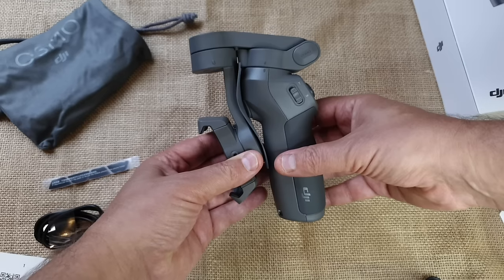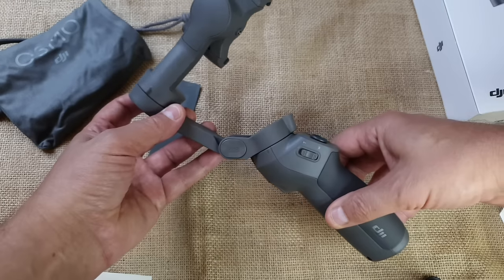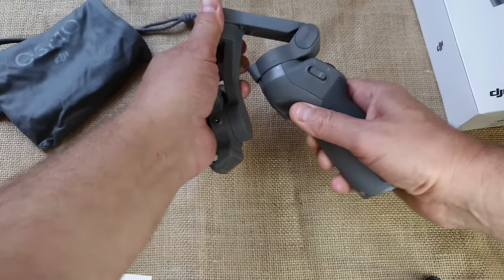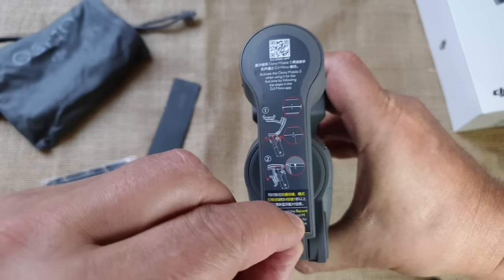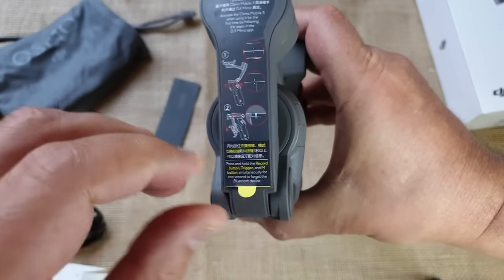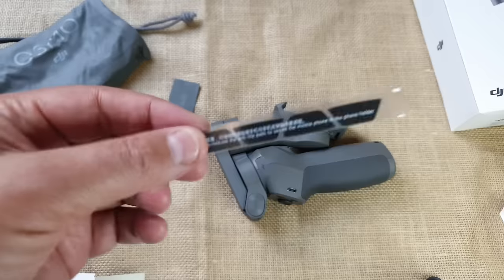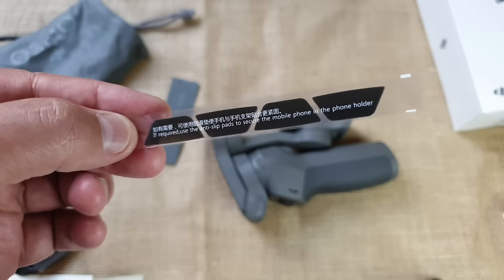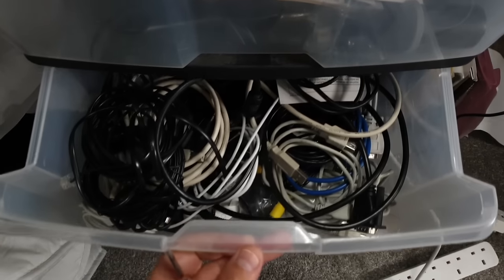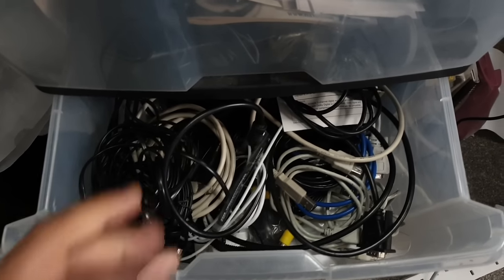The DJI Osmo Mobile 3 is a foldable gimbal, so once you've got it out of the box the first thing you can do is unfold it. The gimbal has a simple hinge which allows it to flip open. To close it again, the middle axis has to be aligned correctly so that it all clicks together nicely. On top of the gimbal is a sticker with quick start instructions. There are also some anti-slip pads included, which you can add if your phone is small and slips.